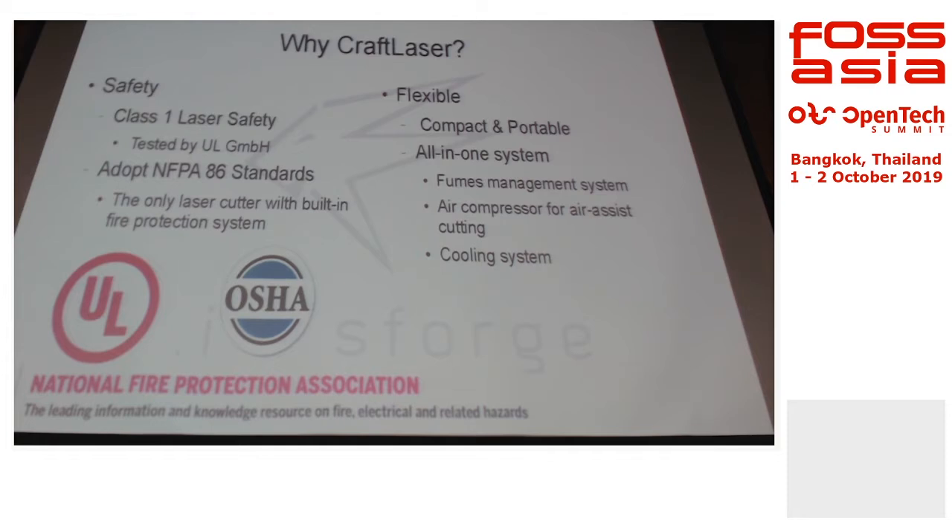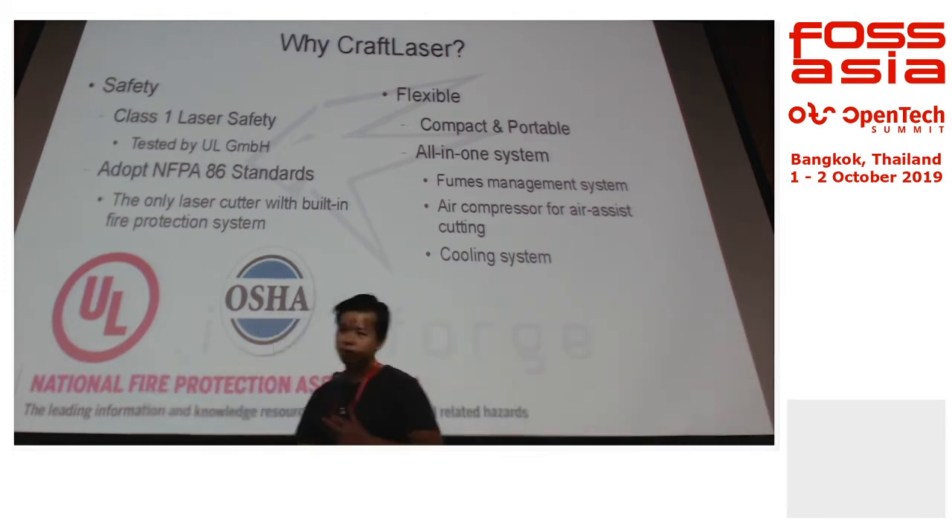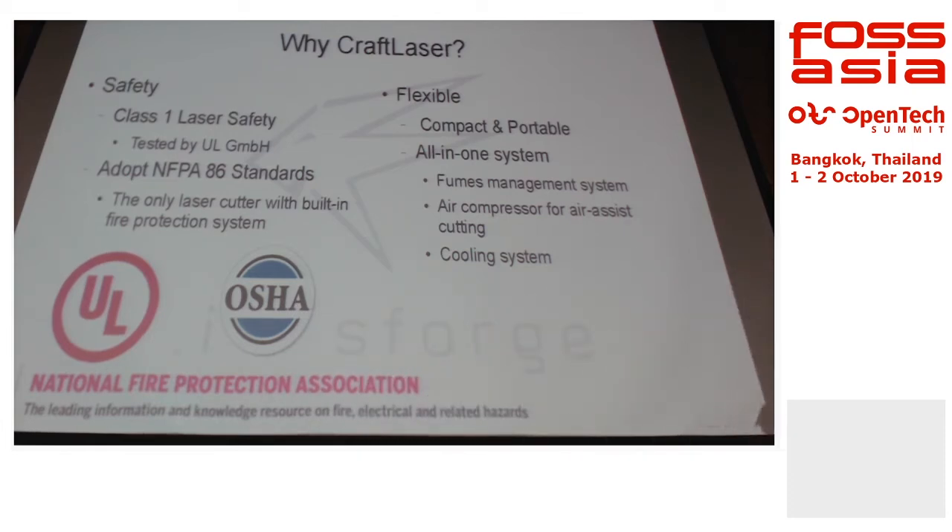With Class 1 certification, you don't need any license, special training, or safety features like door locks that restrict only technicians from entering. We have the machine parked right at the exhibit hall and anyone in the public can use it — it's okay because it's a Class 1 laser. This certification is not self-declared; it's certified by UL — Underwriters Laboratories — a US-based professional certification company. We got them to certify our product so we can enter the US market very easily.